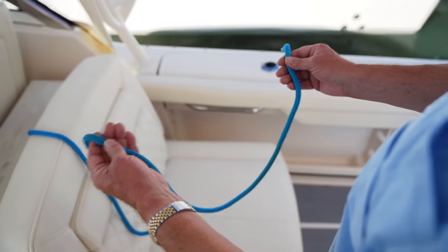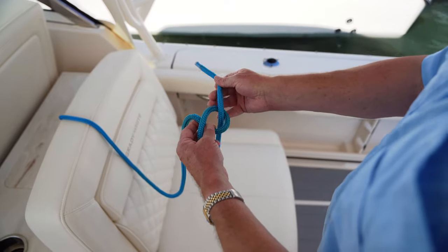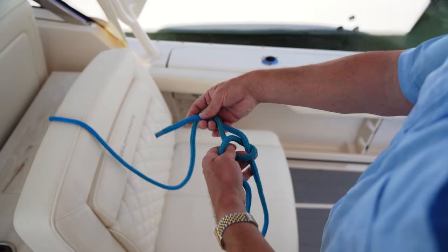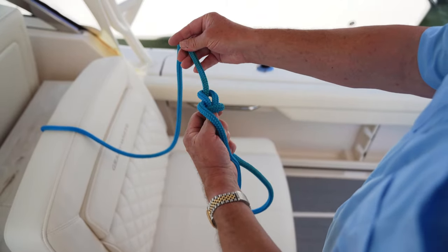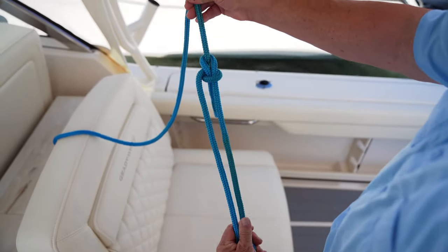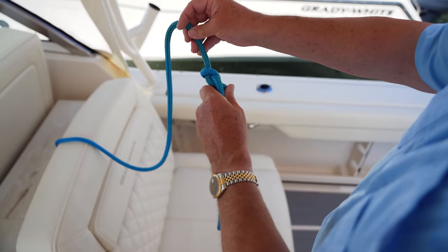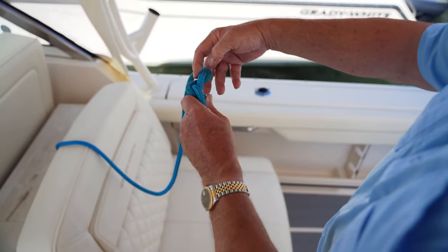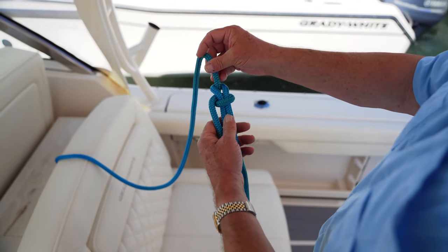Here's how you tie it. You put the bitter end of the line in this hand like so, the standing part of the line in that hand, and you just go like this. You make your loop by going like that. You push it around behind the standing part and back through with your thumb, work the slack out of it a little bit, and there's your bowline. The reason this knot doesn't jam is because it's got a little bit of a crook here in it. When you pull tight, it'll leave a little bit left here to loosen up the knot. This will jam under heavy strain, but not in ordinary conditions.